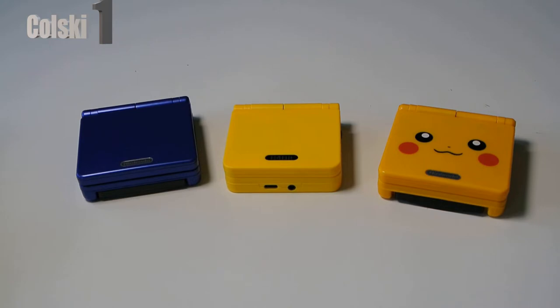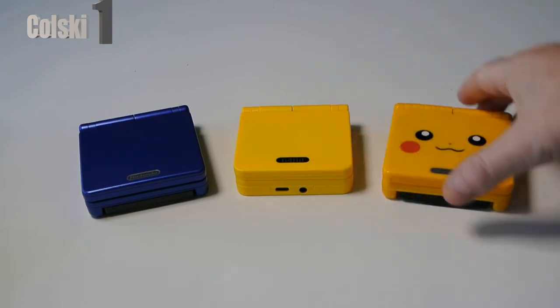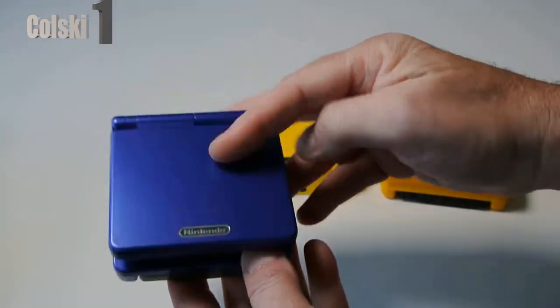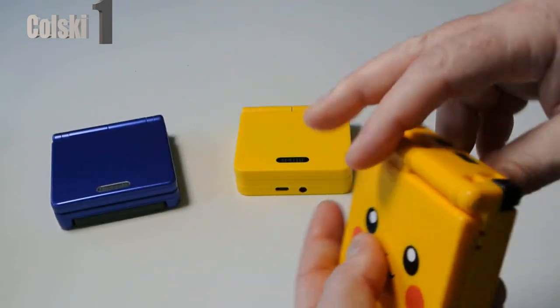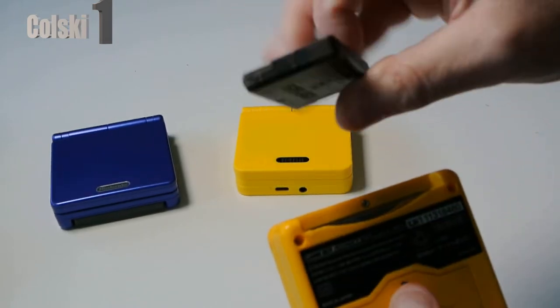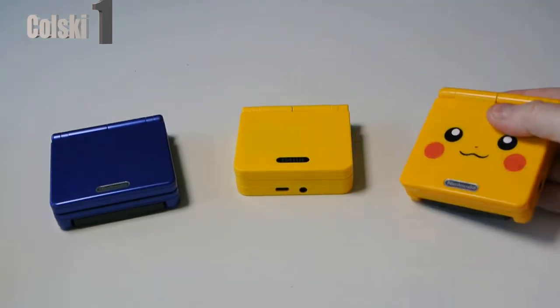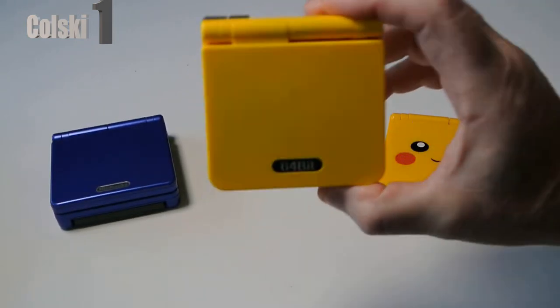Today we're going to have a look at the Anbenic S100 32 gig handheld. On the table I have two Nintendo Game Boy Advances and the Anbenic. This is the standard Game Boy Advance, and then I have the Nintendo Advance with the IPS screen. I think on this one I have the flash card — an EasyFlash card — so it's got about 8,000 games on it. I absolutely love this thing, and yes I did buy it in this colour purposely.